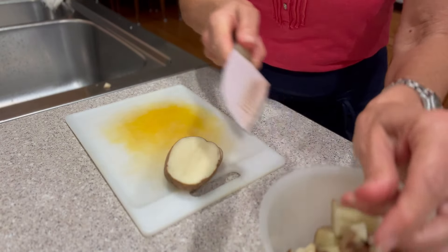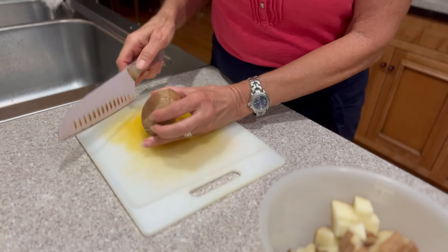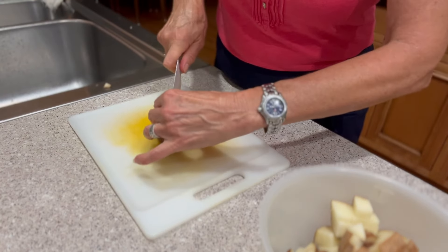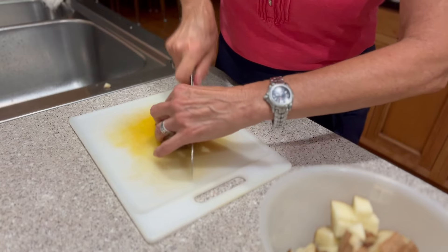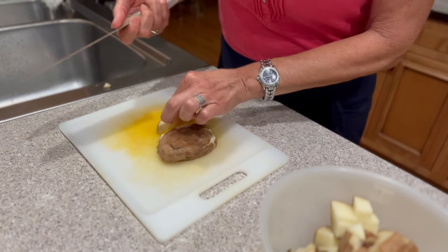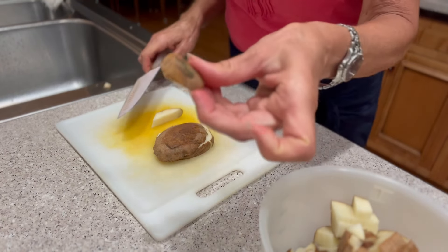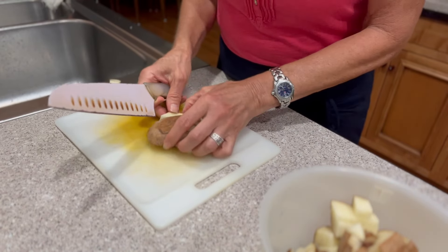I scrubbed these real well with my kitchen scrubby sponge before I got started so there's no dirt or anything. I had them soaking in water in the other sink before I scrubbed them. You want to get all the debris off of them. Obviously potatoes grow in the ground, but any debris is pretty easy to see once you cut them up.